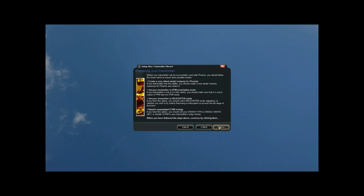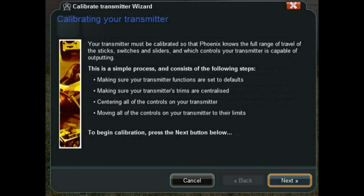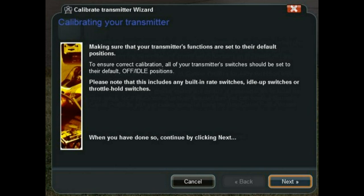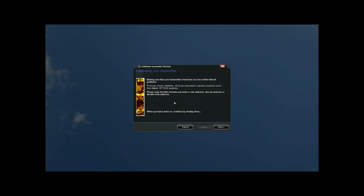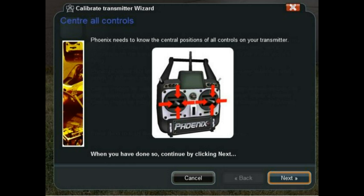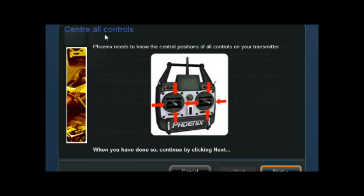Click Next and we're going to be calibrating our transmitter now so that Phoenix knows which knobs do which and which buttons and switches do which. Click Next. All your switches should be in the default positions — any switches should be down. Click Next and then centralize your controls with the left and right stick in the middle. All your other switches should be facing towards the front or down if they're on the front of the transmitter.